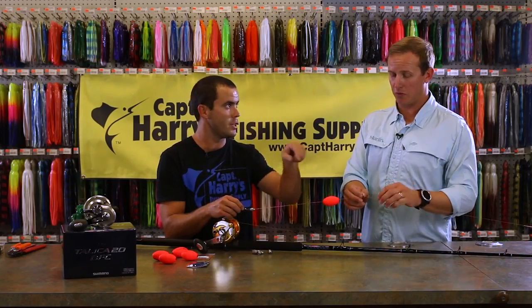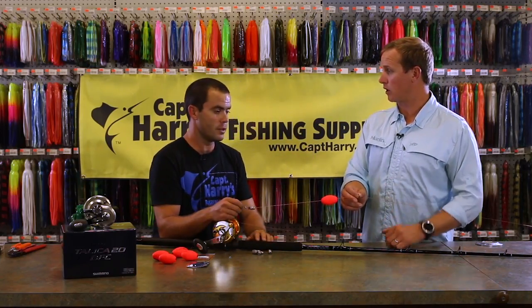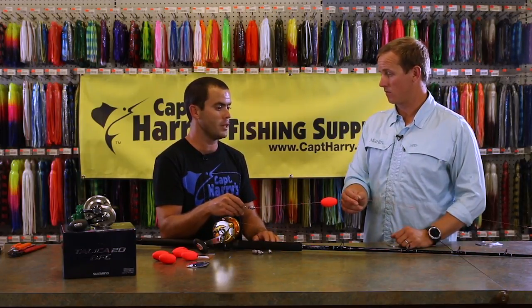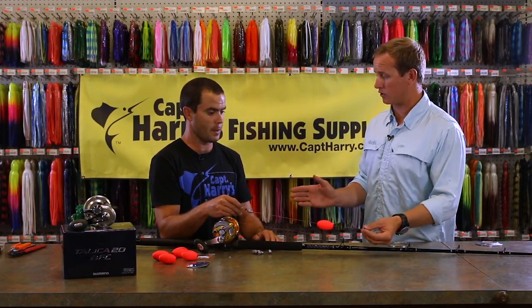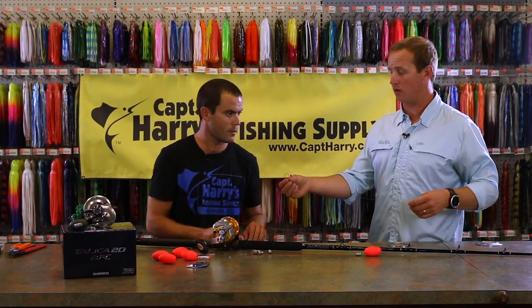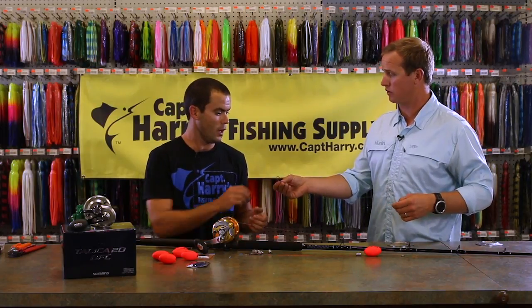That way it's a nice, clean transition. It definitely reduces the wear and tear on your line and prevents you from burning fish off. Then we finish it off with a leader — 40 to 60 pound leader, 15 feet long.